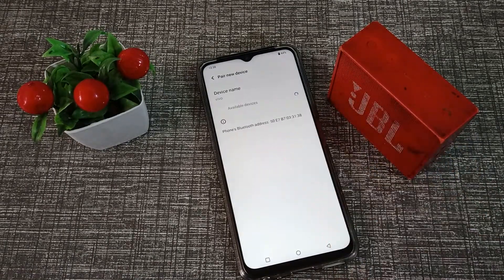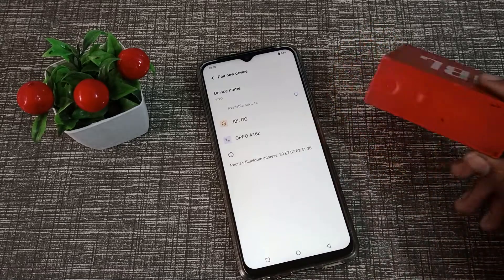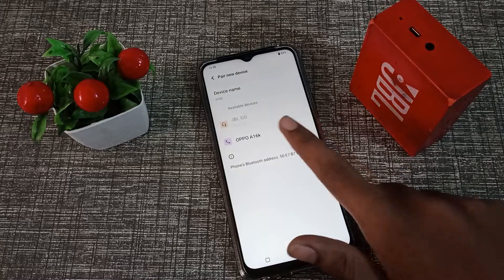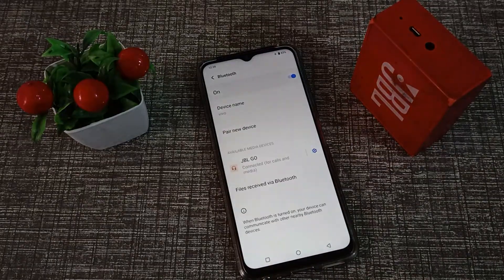Click on Pair New Device. As you can see, the JBL device name appears. Click on that name and you can see it's pairing. It will pair with your Vivo phone.